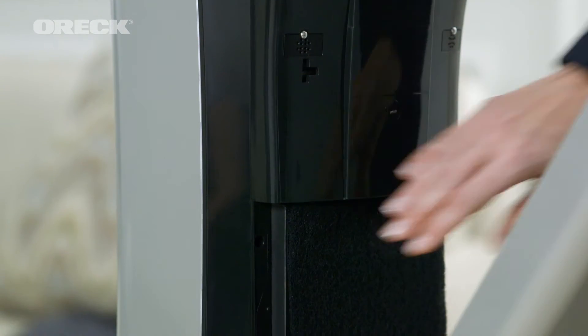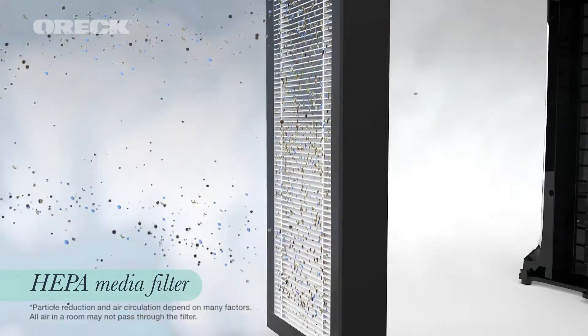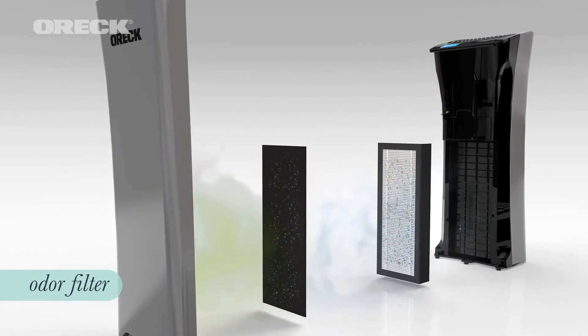The Auric Air Refresh has a HEPA media filter that captures 99% of airborne particles down to 0.3 microns from the air that passes through the media. That means less dust in your room, and it has an odor filter with activated charcoal that helps remove odors from your home.